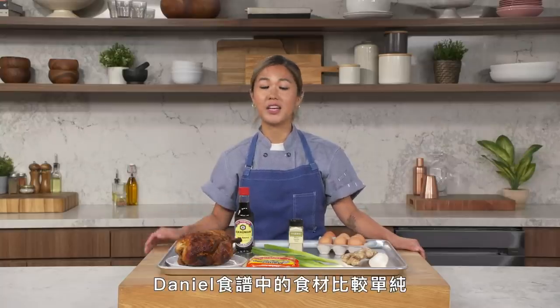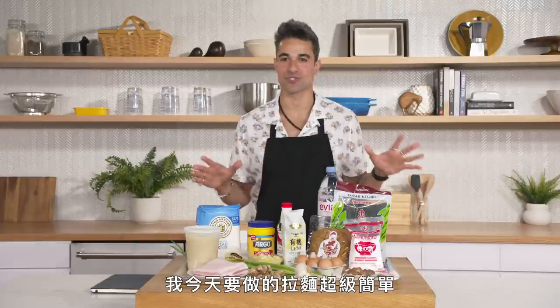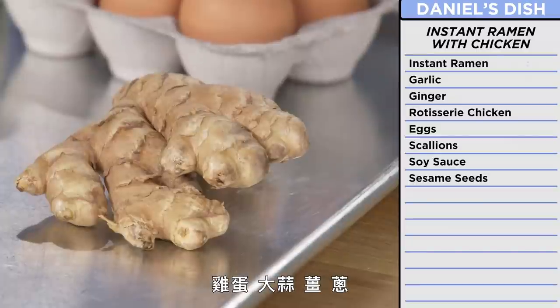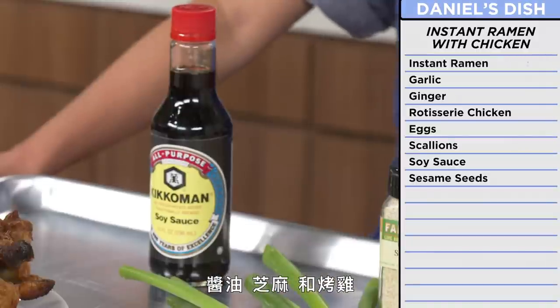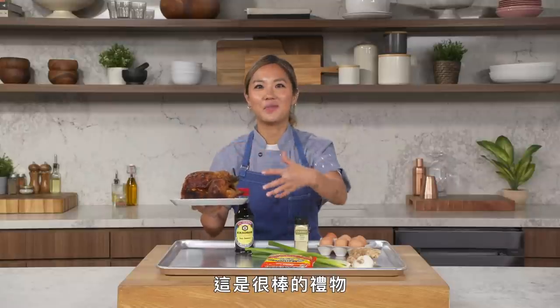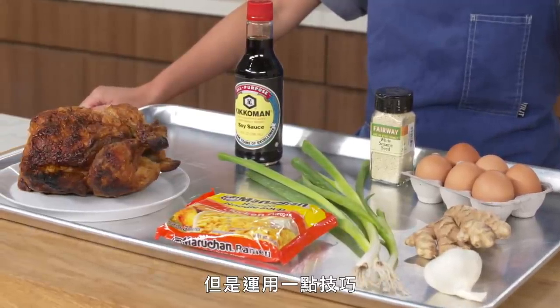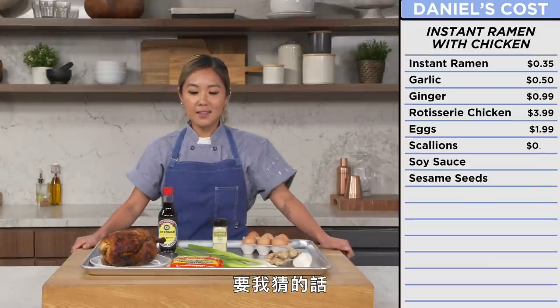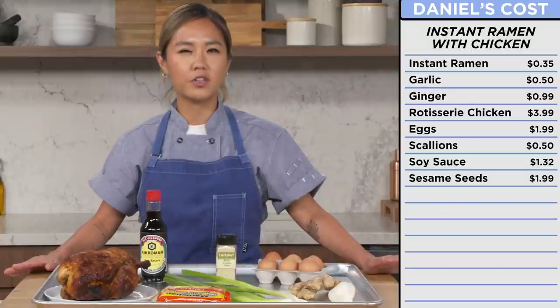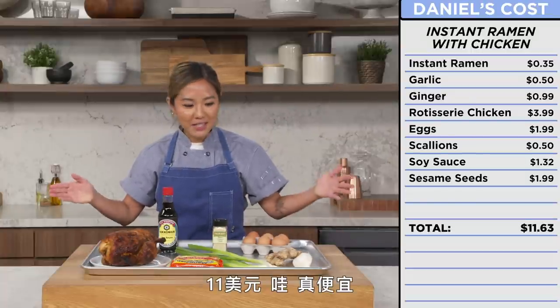Daniel topped with menma, an aromatic oil made from rendered chicken fat, and a ramen egg. For Daniel's recipe, the ingredients are simpler: instant ramen noodles, eggs, garlic, ginger, scallions, soy sauce, sesame seeds, and a rotisserie chicken. These ingredients may seem simple but with a little technique we can make something really great.